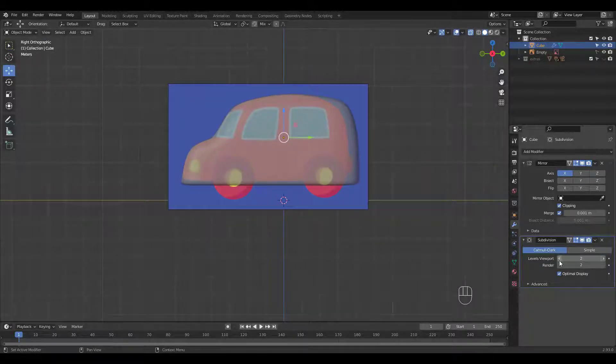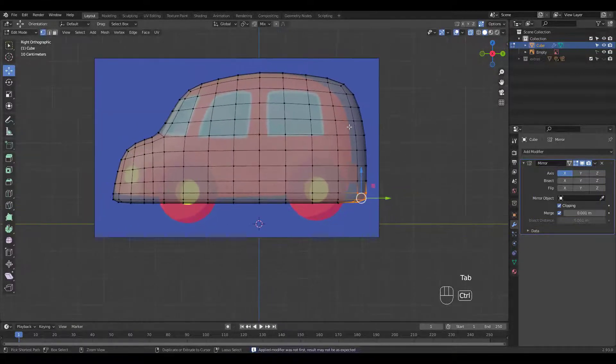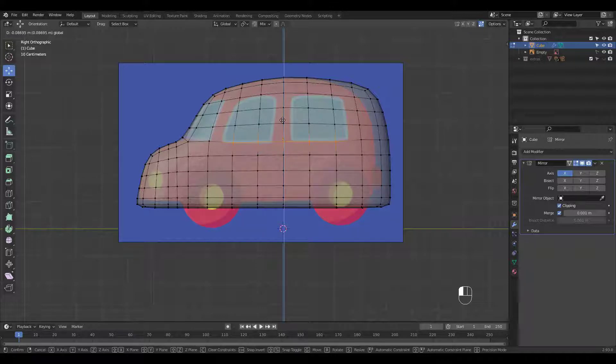Let's drop the subsurf level to 1 and apply the modifier since we have to work on details now. I'm moving verts for the window areas.